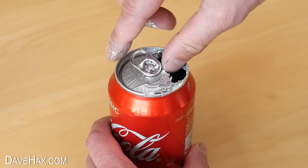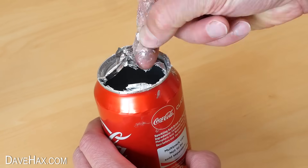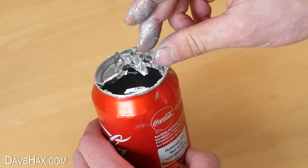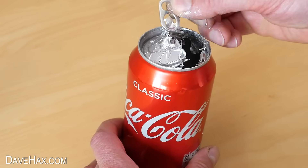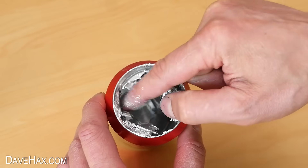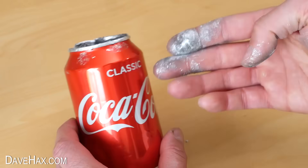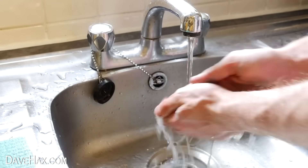The can had become soft and almost stretchy. You can just sort of tear off the top and roll it up with your fingers. Pretty cool! I kept pulling and removed the whole top. The rest of the structure did appear unaffected.